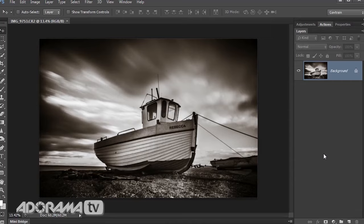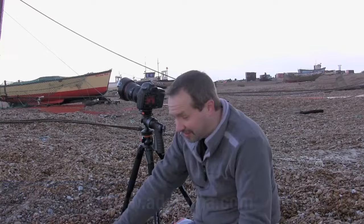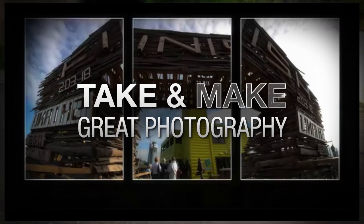With the weather about to turn, that's me done for another shoot. Don't forget, this video is sponsored by Adorama — the amazing people with the amazing camera store. If you want to see more of these videos, don't forget to subscribe. I'm Gavin Hoey, thanks for watching. Oh no! Take and Make Great Photos is brought to you by Adorama — the place for everything photography.